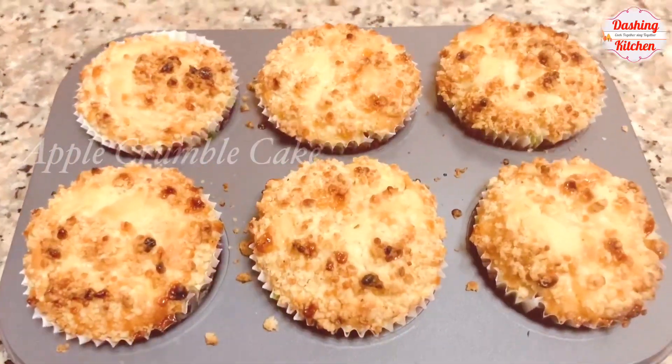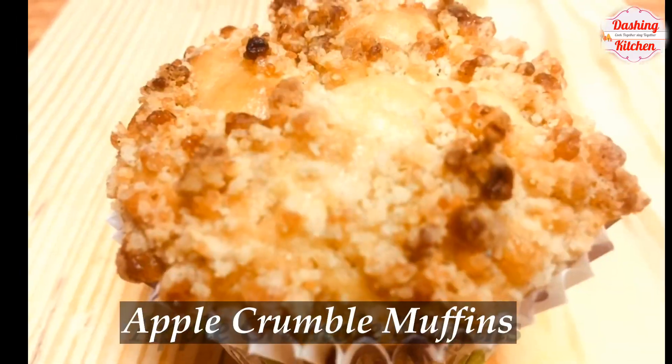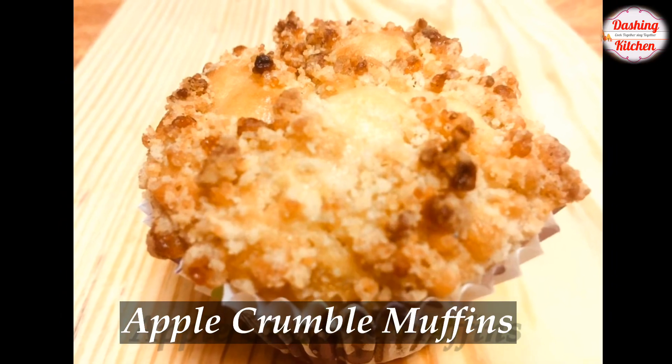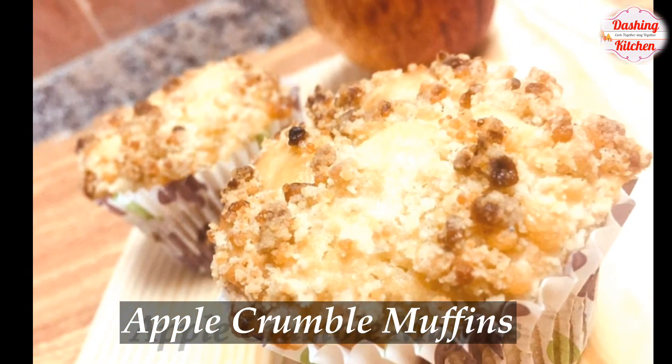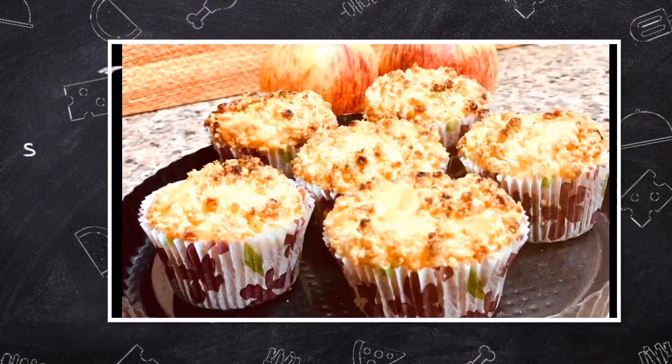Let's cool and serve this soft and fluffy apple crumble muffin with bites of apples. Do try this recipe and give me your feedback. I am sure any beginner can easily prepare this. Thank you for watching — see you soon with many more tasty recipes.